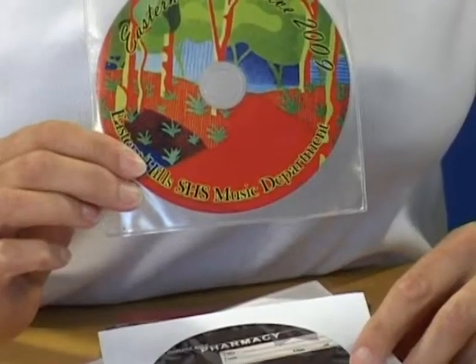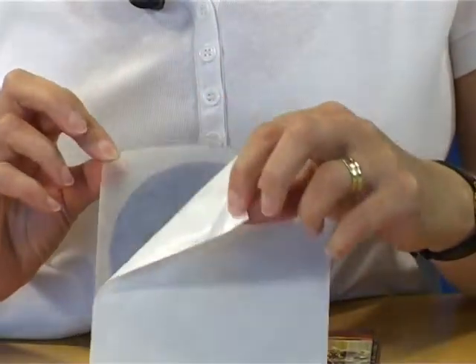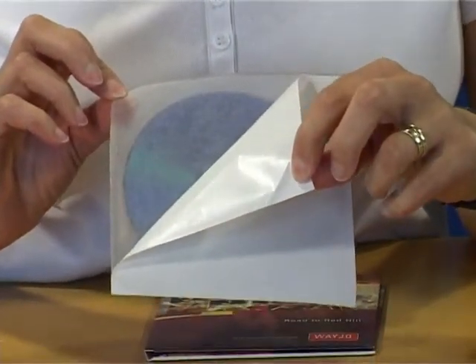At ProCopy we have a number of packaging options available for your CD projects, and the simplest options include PVC or paper sleeves with a window, and self-adhesive PVC sleeves to insert into books, magazines or corporate reports.